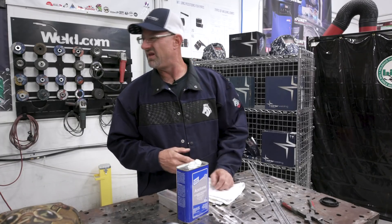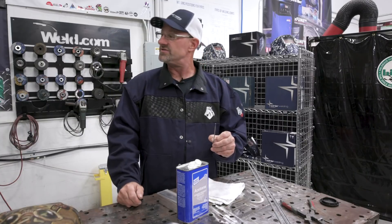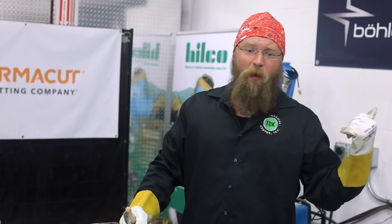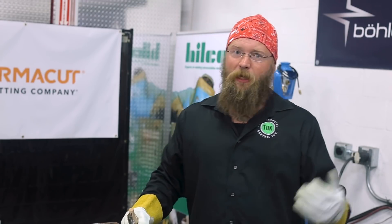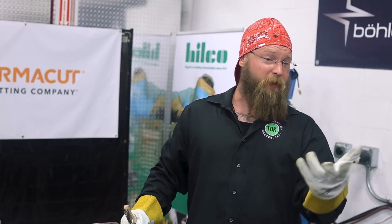Cleaning helps tremendously. We're also using lanthanated tungsten — blue band, 1/8 inch diameter. Nick notes he used to use green tungsten back in the day, then switched to brown, some gray, but now prefers the blue lanthanated. It lays the welds down like butter.